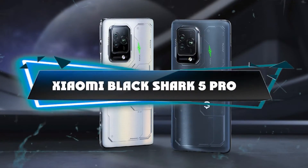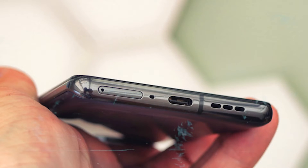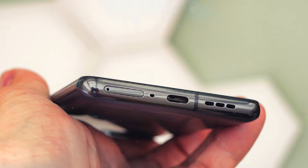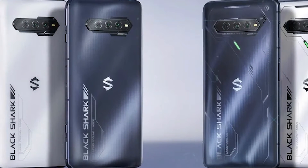The Xiaomi Black Shark 5 Pro launched globally on June 8, with its sale date just one day after.